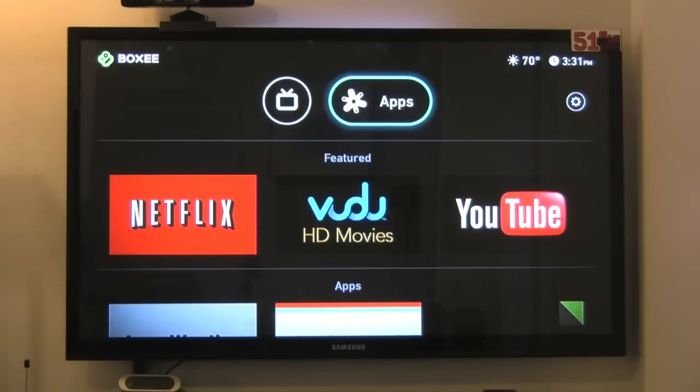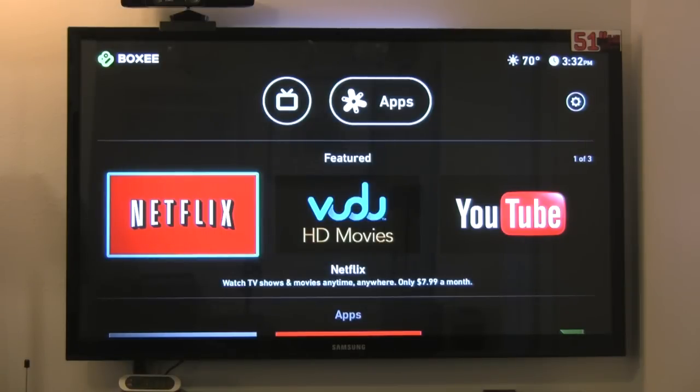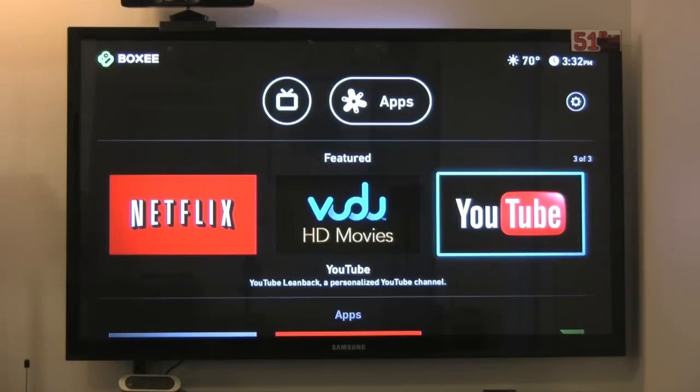Going over to the apps section — you might think there's an app store, but there is no app store. There are just the apps it comes with. Perhaps later on updates will add more apps, but there's no developer marketplace for developers to build apps for this. The featured three apps are Netflix, Vudoo, and YouTube.